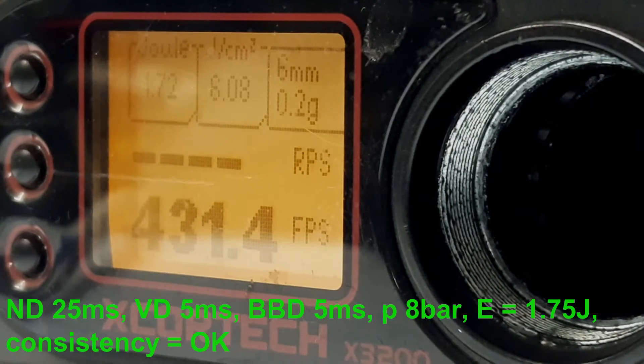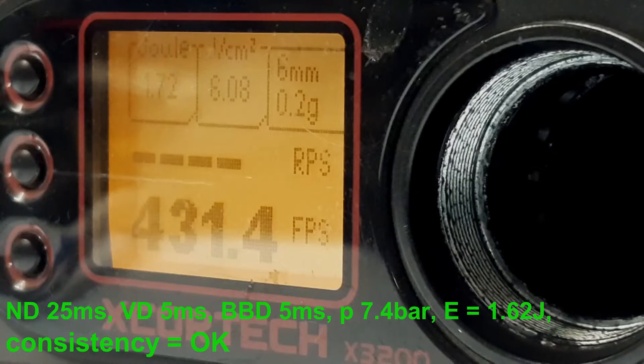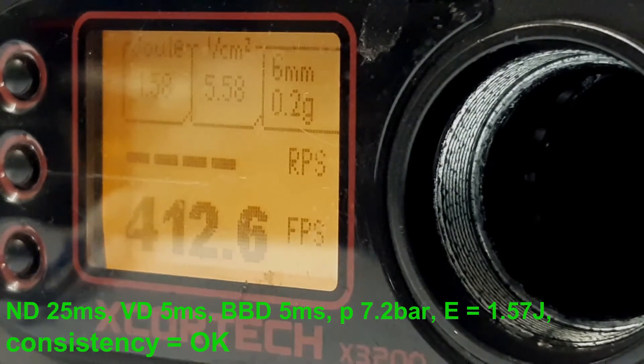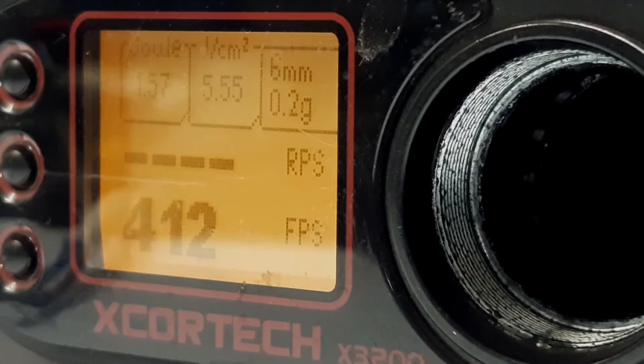We are shooting too high, so we will decrease the pressure until we get to our target energy of 1.48 Joules, and we will add an additional approximately 5% more, so we will get to approximately 1.56 Joules. Still a little bit too high — decreasing pressure a little bit. Now we have 1.57 Joules, which is approximately 5% more than our target energy.